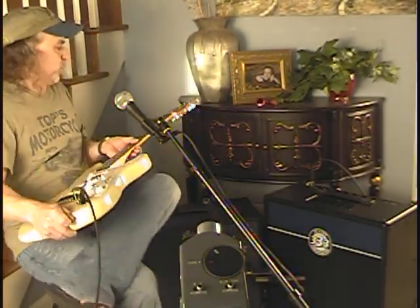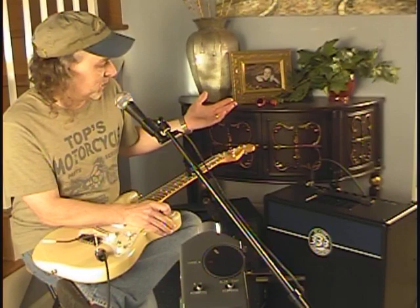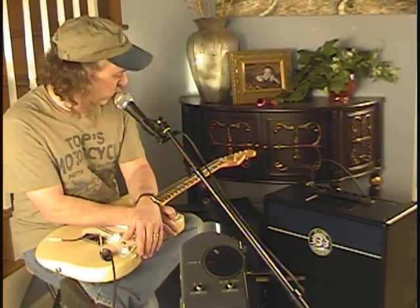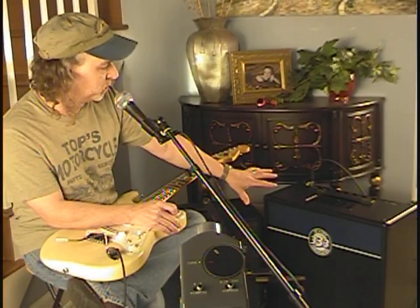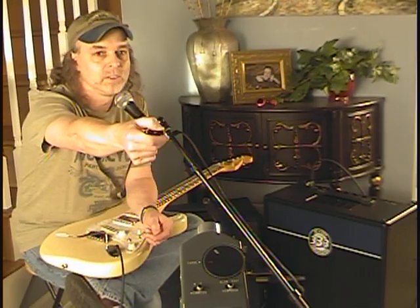I'm going to go ahead and say that if this was my amp and I was gigging with it, and I had whatever it is — 60 or 70 bucks — I'd probably spend it on the Retro 30, because it really does take this amp from being a pretty good amp to being a really good amp, and that's actually what we all want now, isn't it? Thanks.